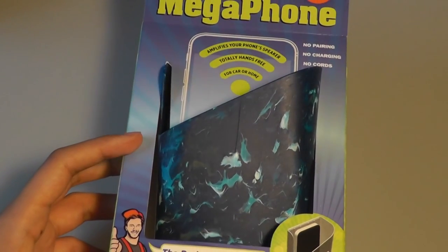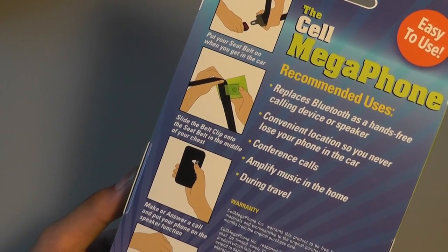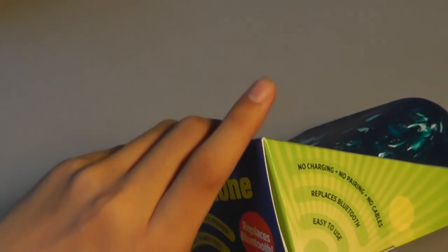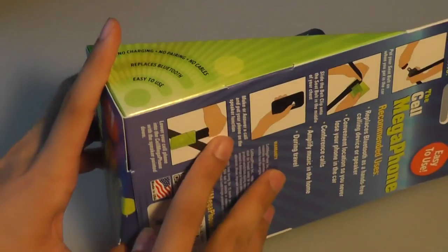It is very simple to operate, and on the back is some basic info about attaching it to a seatbelt, putting it onto your shirt, or wearing it around your neck. There's also a QR code to learn more info, and this is made in the USA. It says you can use it during travel, but that's going to take up quite a bit of space, so perhaps home usage would be the best situation. You can also use it in the car, but I wouldn't recommend answering calls in the car anyway.